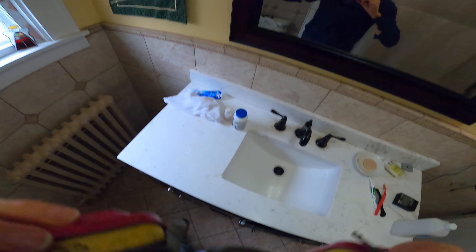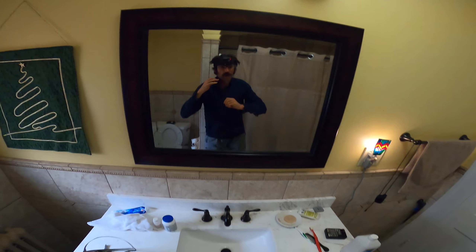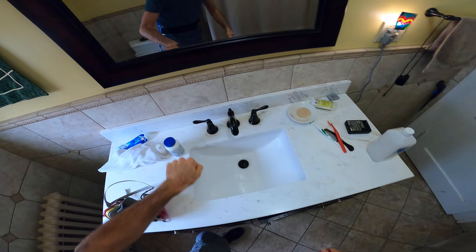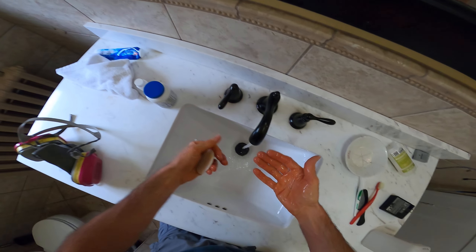We're gonna get the respirator off. Did I drop my glasses? I can't see anything — holy toledo. All right. So the long sleeve comes off — throw that in the pile. This is good to go — you do you. My hands should be clean.